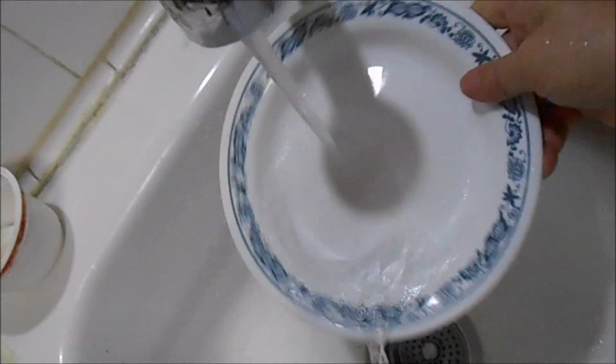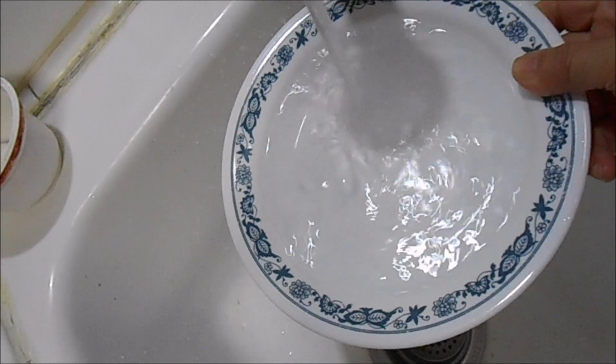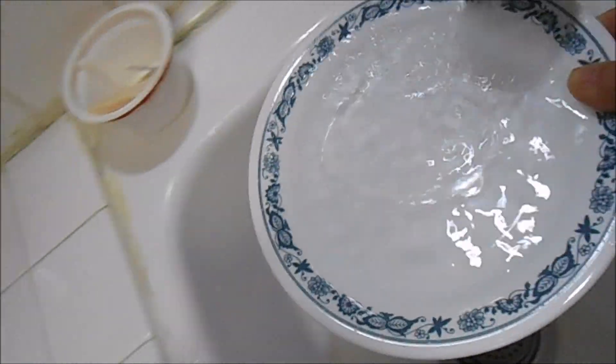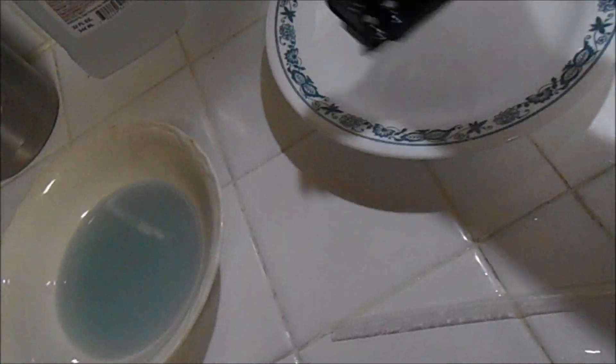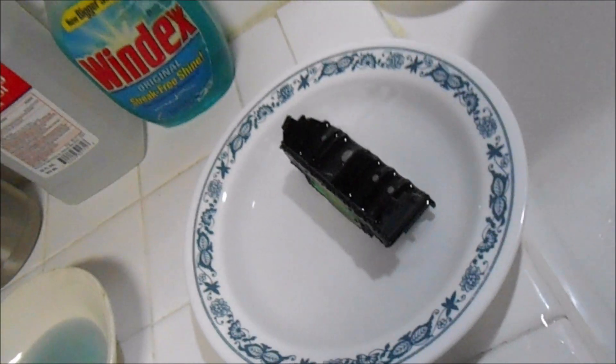Once again I put some more clean water on the plate and soaked the printhead, checking it after an hour or two to see if there's more ink coming out. At this point when I look at it there's no more ink — I guess I emptied the whole cartridge of ink. After this process I wash and dry the cartridge, making sure it's thoroughly dried, because you don't want to connect it with any water in it.